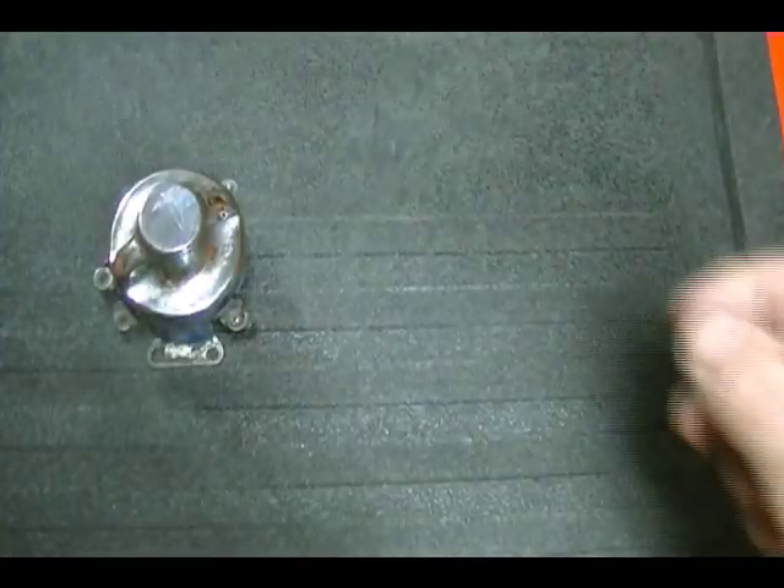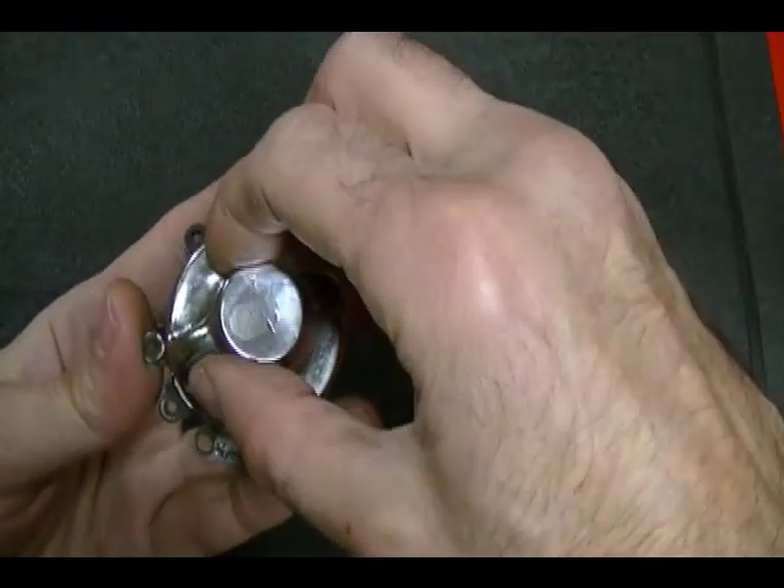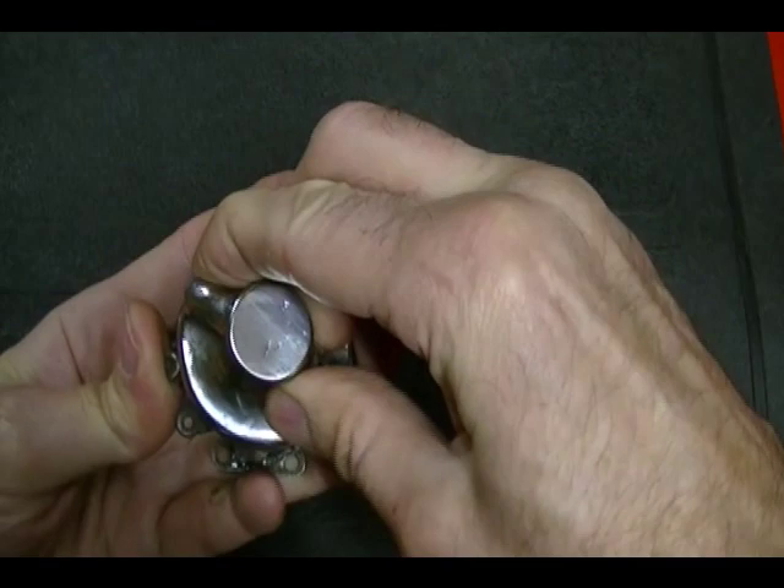The electrical switch is a four-position switch. It's in the first position right now, and that's second, third, and fourth, and then you can go back again.